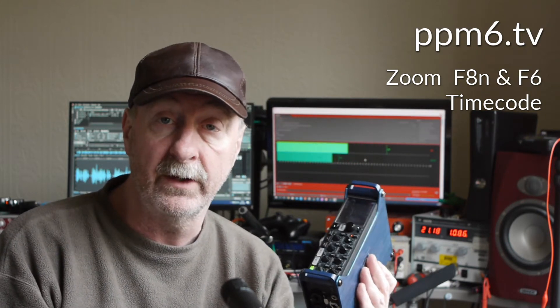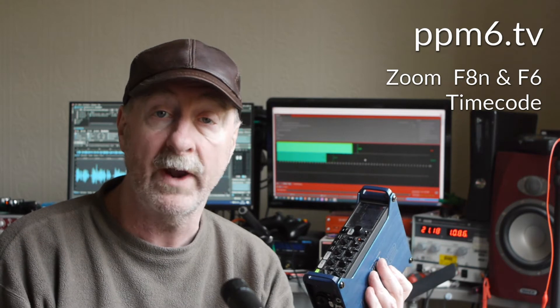Secondly, I've seen some chat on the internet about the operation of the timecode in the F8N and the F6 while you're powered down. Because when you're powered down, the timecode clock is not backed up. However, they've implemented this thing — which I have spoken about — saying that they take the real-time clock, calibrate it, and then pick up the timecode from that when you re-power your machine after lunch or whatever. So just how accurate is that?